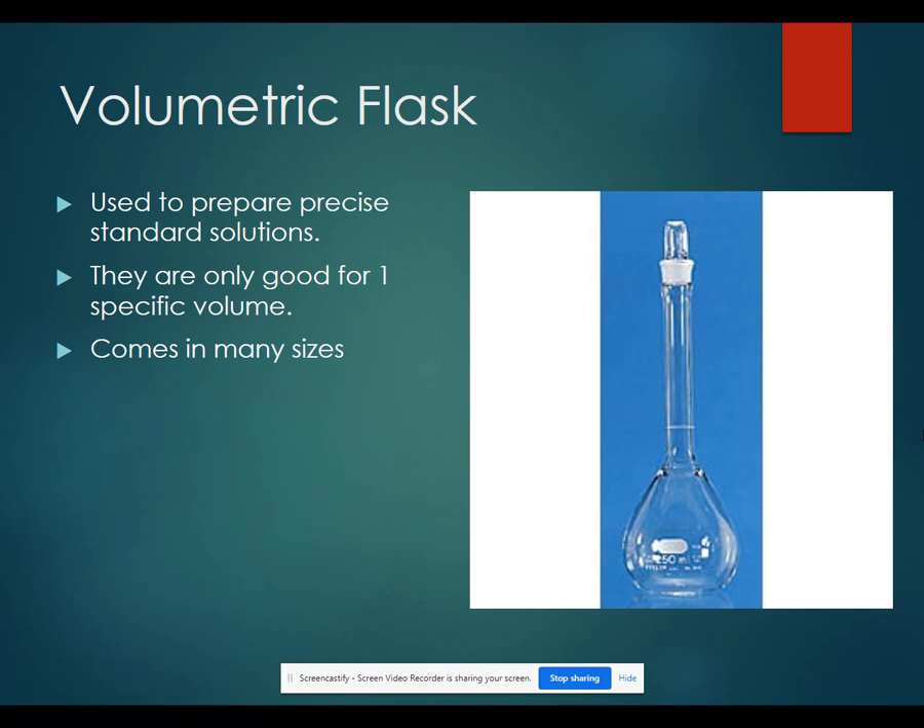A volumetric flask is used to precisely prepare solutions. Volumetric flasks only measure one volume, but they measure that one volume very accurately. They have a line laser etched at the appropriate volume, so if you fill your volumetric flask to that line, you know you have exactly that amount of liquid or solution.